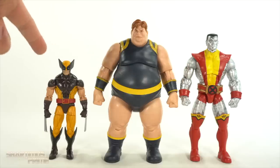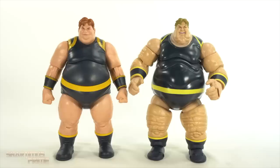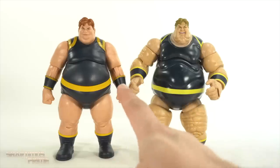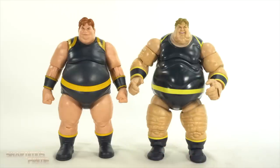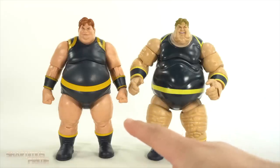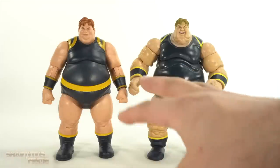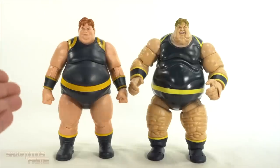Here's Blob next to the Juggernaut Build-A-Figure wave Wolverine, and then we have the Juggernaut 2-pack Colossus. As you guys saw at the beginning of the video, I did have fun with these. And finally, for your Blob comparison, we have the first Hasbro Build-A-Figure version and we have the new one right here. This one does stand a little bit taller and has a little bit more mass. I like this one overall more so than the old one — this is just the better action figure. If you just want a figure to stand in the back, you're fine with the old one, but if you want to have some new Blob fun and pose your figure around, you're going to have a great time with this one.